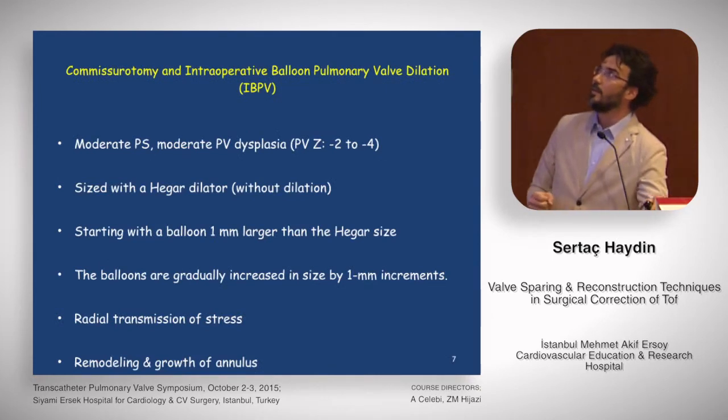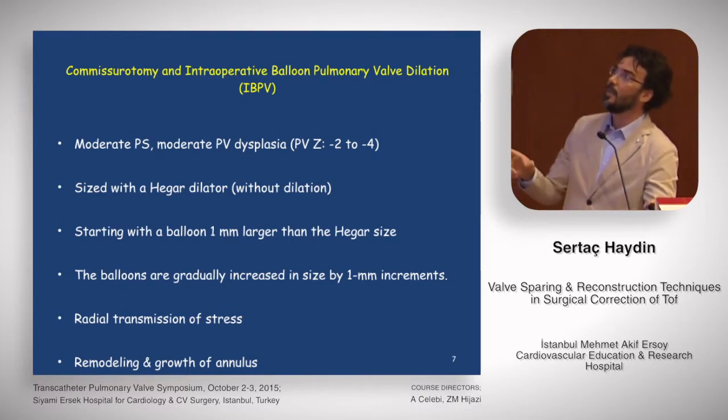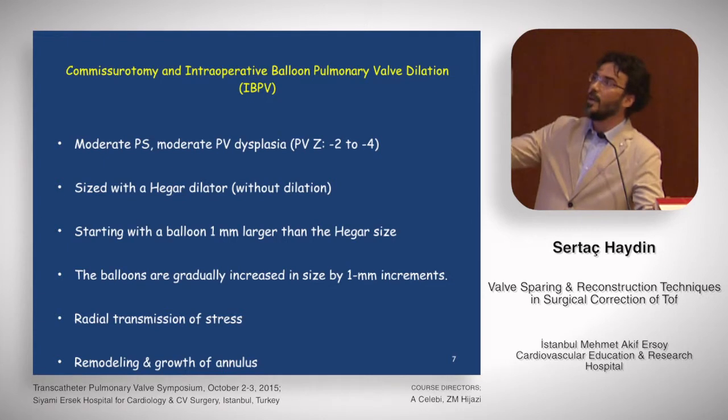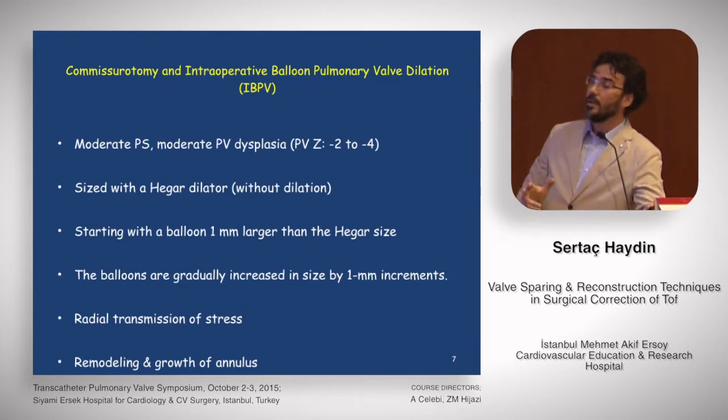The second technique comes from Boston, from Emil Basia: commissurotomy plus intraoperative balloon pulmonary valve dilatation. This is for moderate pulmonary stenosis with moderate pulmonary valve dysplasia, where the pulmonary valve Z-score is between minus two and minus four. It starts with a Hager dilator without dilation, then proceeds with a balloon one millimeter larger than the Hager size. The balloons are gradually increased in size by one-millimeter increments, transmitting stress gradually rather than with a rigid Hager dilator. This may promote remodeling and growth of the annulus.